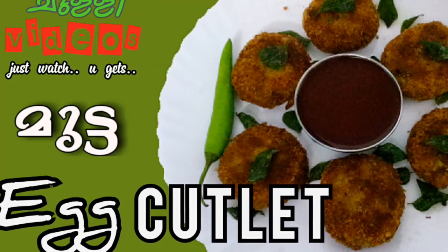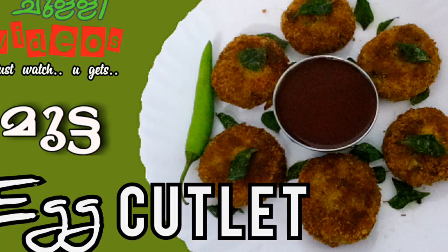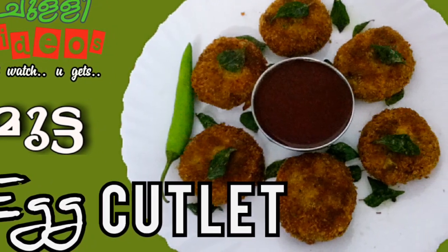Hello friends, welcome to CholiVideos. Today we are going to eat an egg cutlet. This recipe is very easy to do.